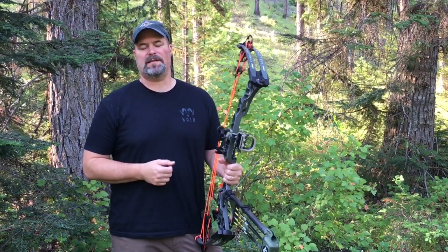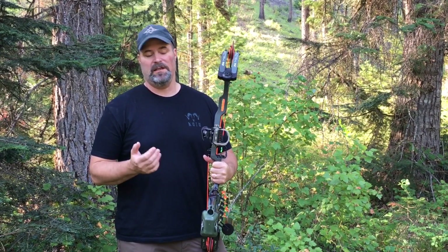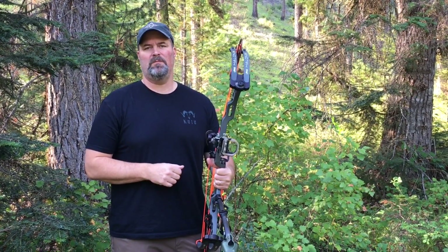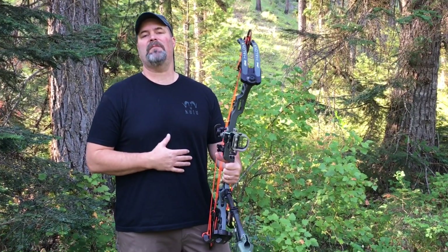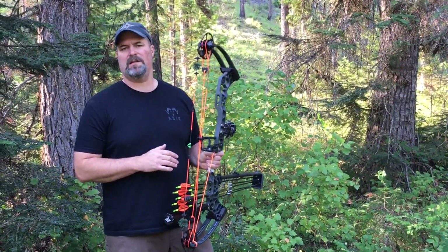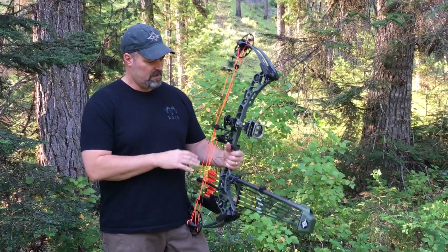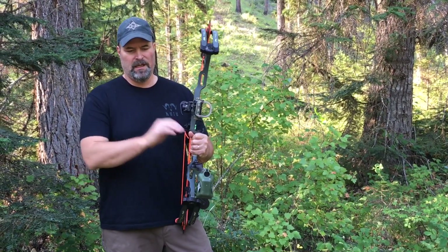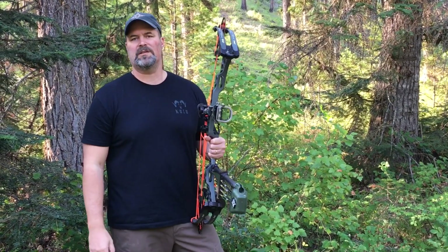Back bars and side bars have become much more popular for hunting in the last several years. Obviously for target shooting, B bars have been popular for as long as we've been target shooting, at least as long as I've been target shooting. I'm basically taking the whole concept of the quibalyzer to the next level. The quibalyzer helps balance our bow perfectly left and right and gives you the same stability as a front stabilizer that's about 20 inches long.